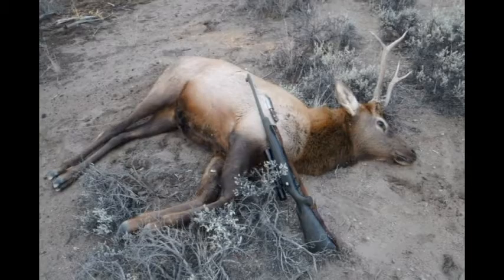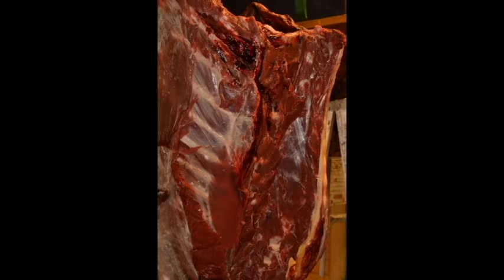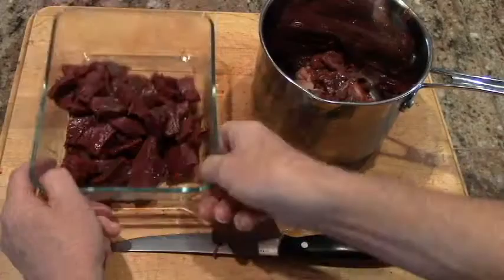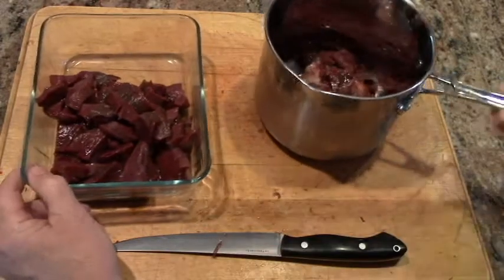The hunt isn't over once the animal is down. To show respect and appreciation, you need to use every part of that animal. That includes the bones and the scraps you have after butchering. Here's several ways to convert those pieces into dog food.